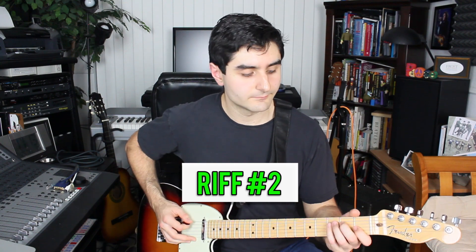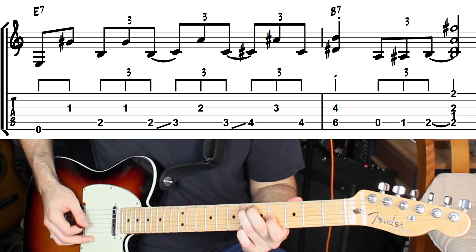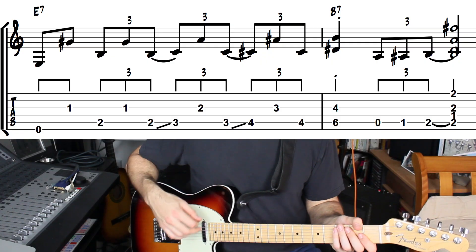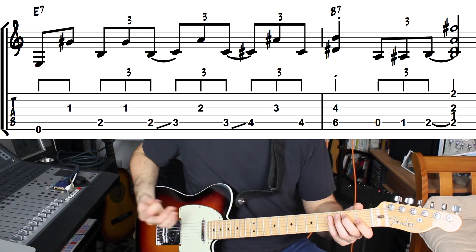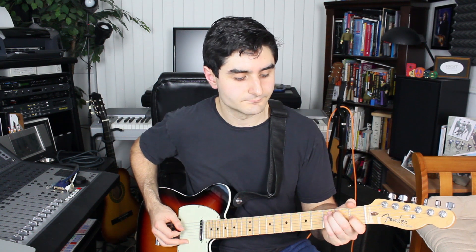The turnaround's gonna go like this. Right on beat one of bar number 11, we're just gonna play this open E string. Then we're gonna play this little two-note chord, which is a B on the second fret of the fifth string.